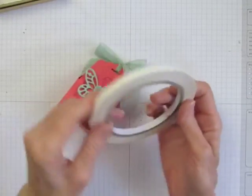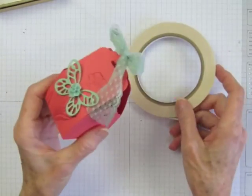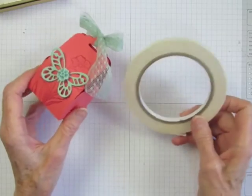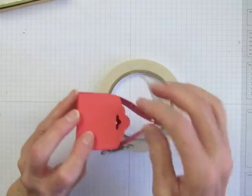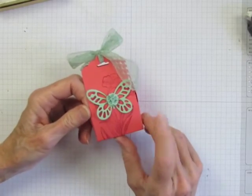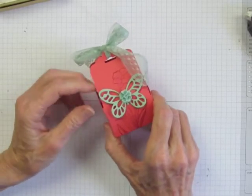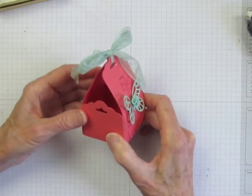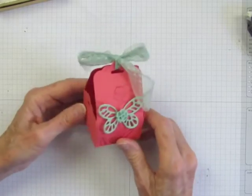All in all, I'm very satisfied with the new Tear and Tape Adhesive and think you'll love it as well. It's easier to use than Sticky Strip and appears to be just as strong. If you want to learn how to make a little tree box like this, just use the link in the top right corner of the video player. I'll also put the link under the video for you.